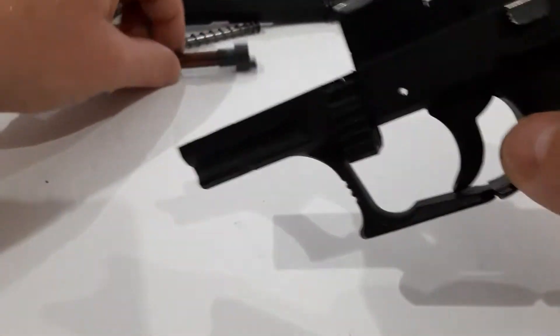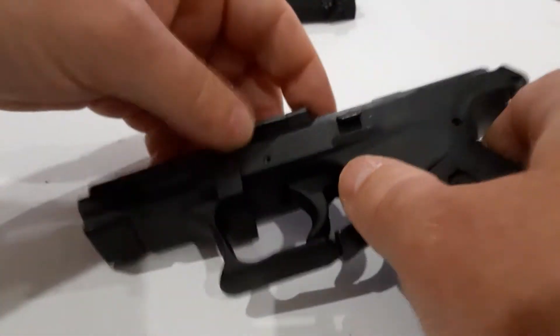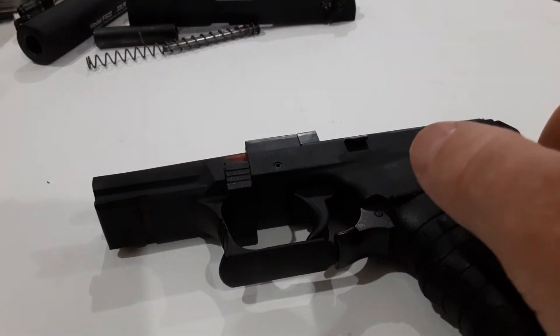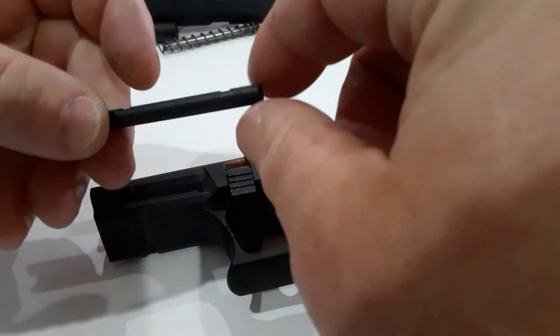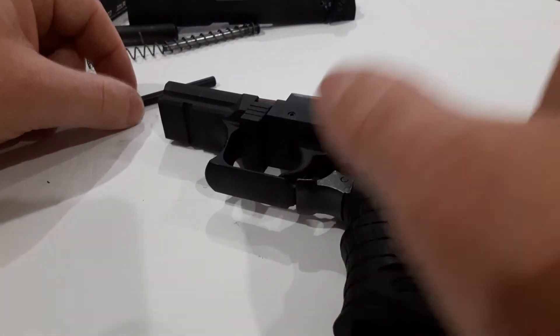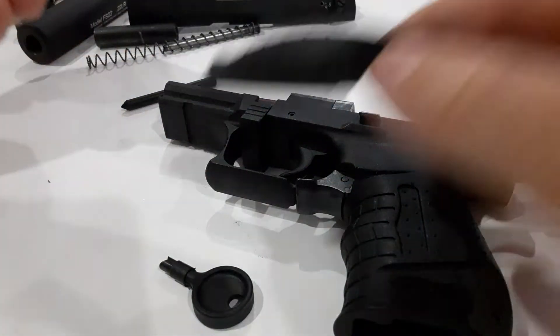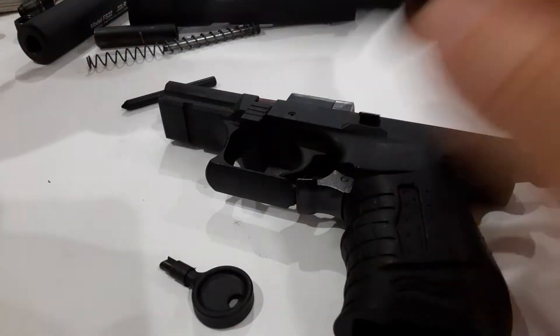For reassembly, you do need the tool kit — hopefully you have it if you purchased the firearm used. It does come with a small tool kit, and this will make your life a lot easier. The firearm comes with this little tool because it does have a frame lock — I'll show you guys that in a second. It also comes with an extra back strap if you have smaller or larger hands.